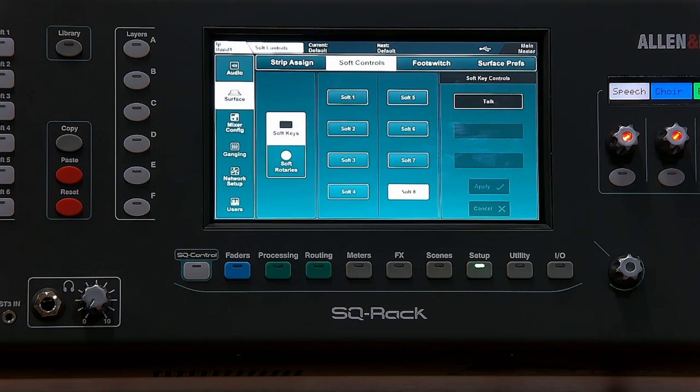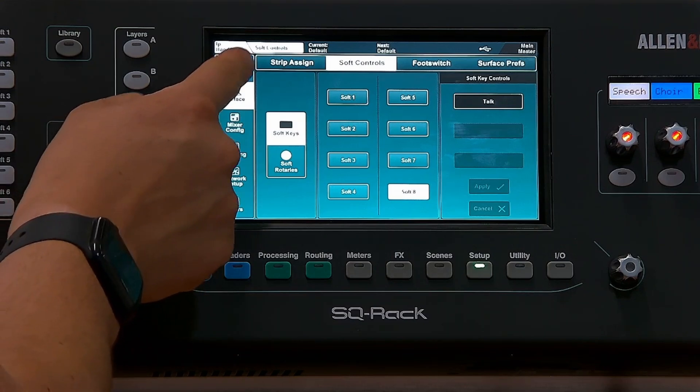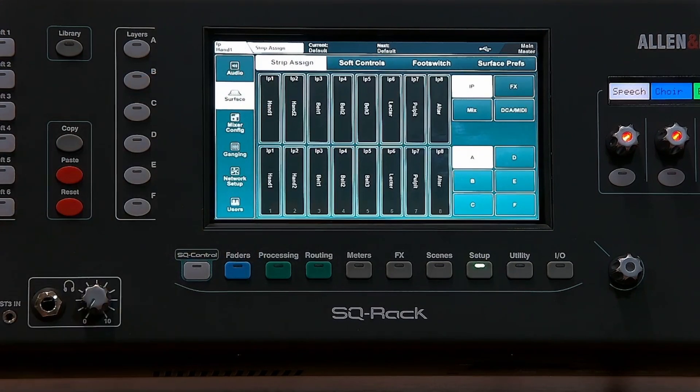This is great for rehearsals but maybe not for all live worship. That's pretty much all we want to look at on the audio tab. On the left hand side we'll go to the Surface section and look at how to do strip alignment.